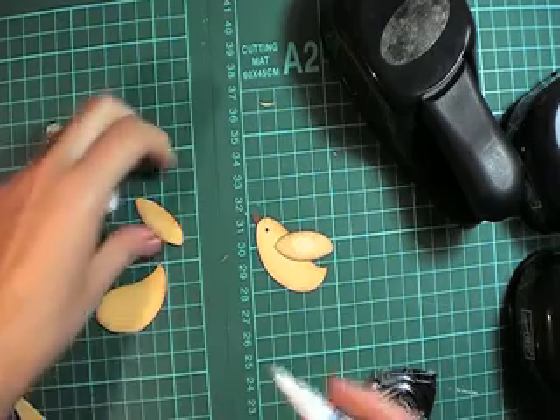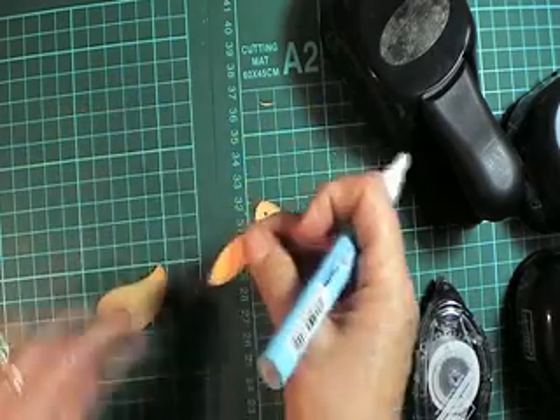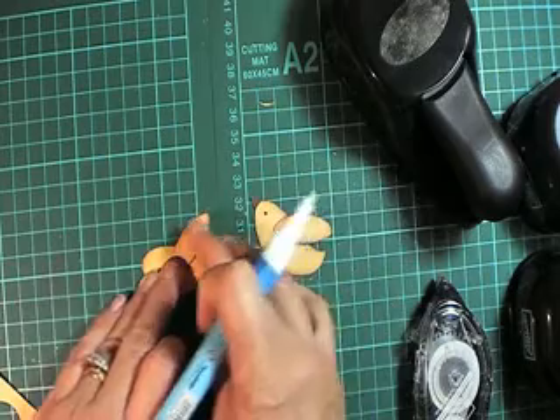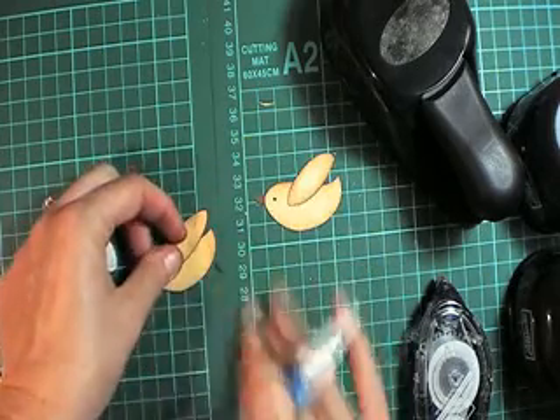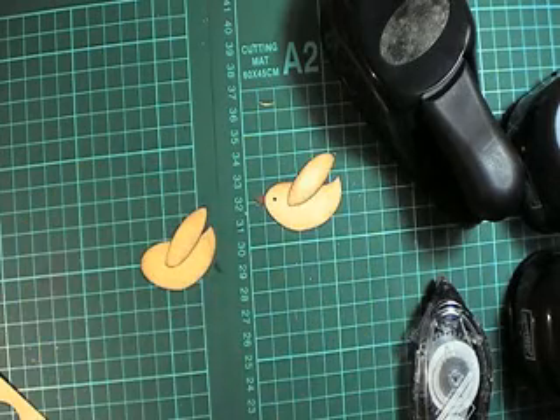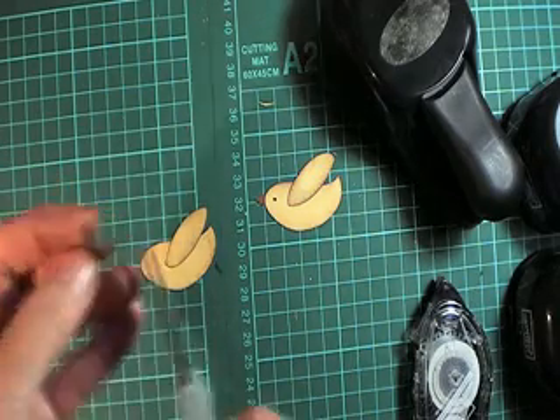Just use some two-way glue and attach the wing on like that.